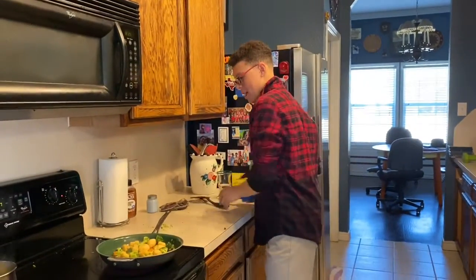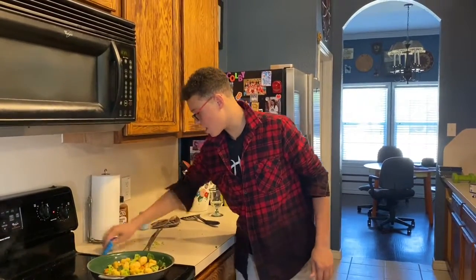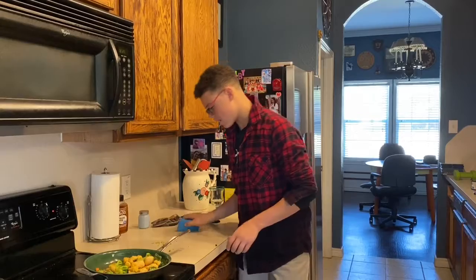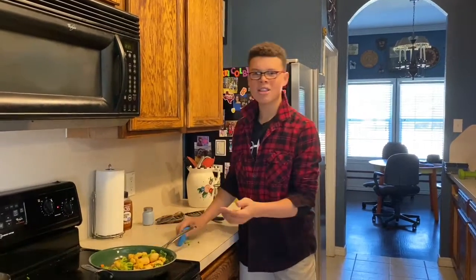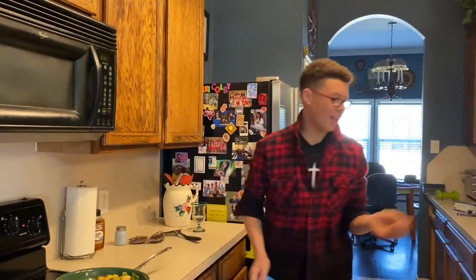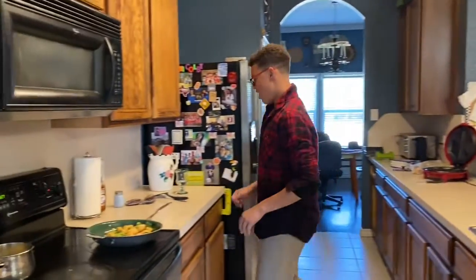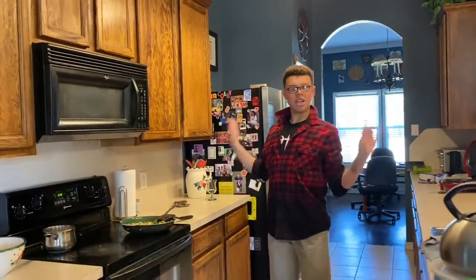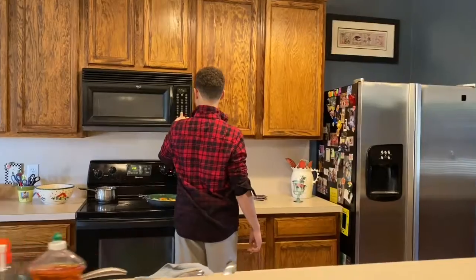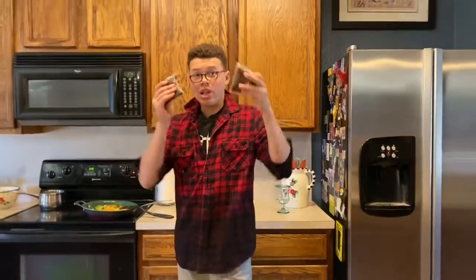Y'all know something? I had a grandpa in China and guess what? He dead. He was old. He was too old, so now he gotta die. You know, everyone don't live forever. And so yes — welcome to Ms. Kim Chi's kitchen. Ms. Kim Chi, you put on timer for 10 minutes. Then when this all done, we put a sauce sauce.